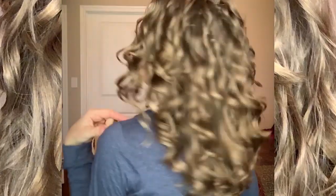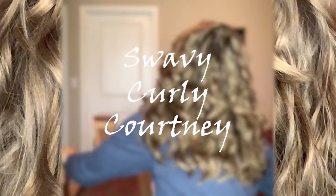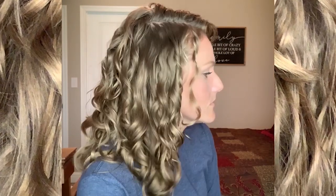I wonder if this Denman brush will make my hair super curly. Let's find out. Hey guys, I'm back with another video and today I am talking all about the Denman brush. I am super curious to know if the Denman brush will magically make my hair curly, because it's no secret — if you've been here on my channel for a while — you know that my hair is just barely wavy, and I love my barely wavy hair but I'm always looking for ways to enhance my curl pattern.